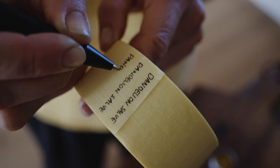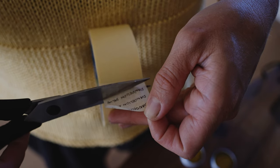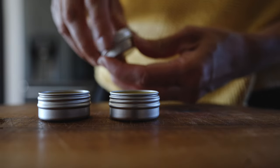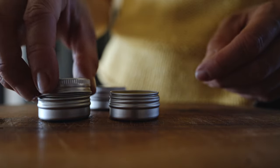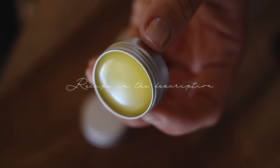Dandelion flowers have pain relieving and anti-inflammatory properties, making this salve excellent for soothing aches and pains. I found that it's particularly effective for my dry hands and legs, plus it makes a perfect gift.